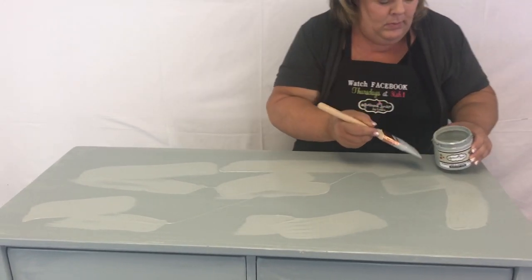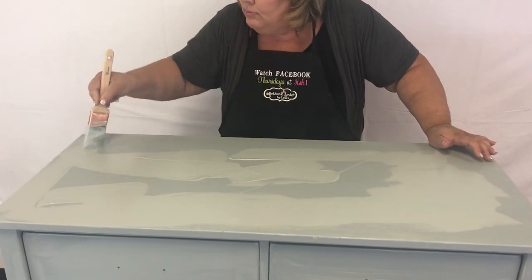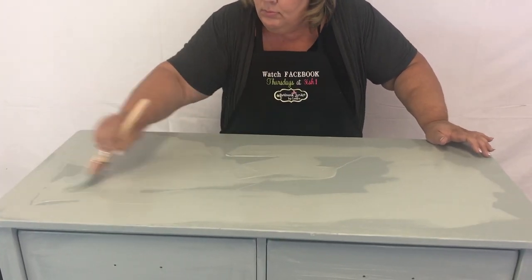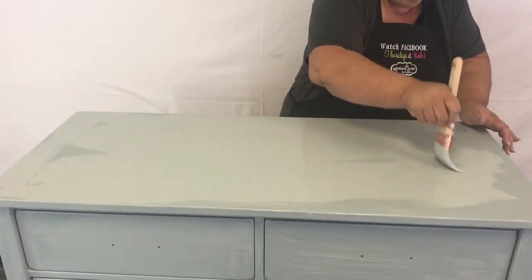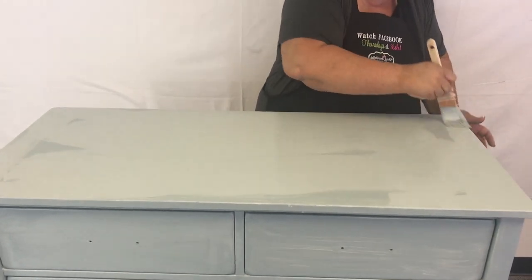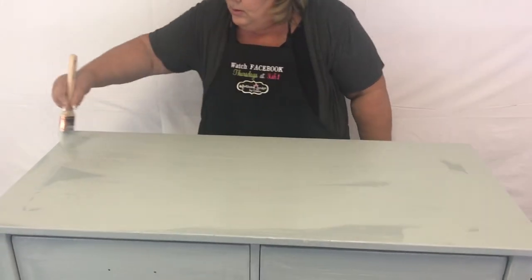This is our second coat going on. After you have painted it, if you turn a fan on it will dry faster — get it dry in probably about 30 minutes. Give it a little bit longer to cure if you're doing a shiny piece like this. Be gentle with it for a while because the paint takes a little while to cure, but it is extremely durable once it's cured.